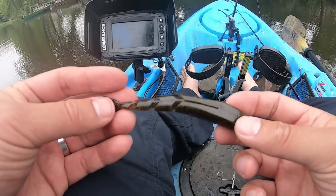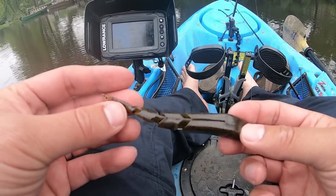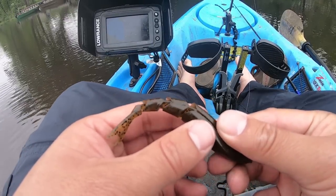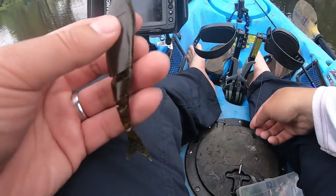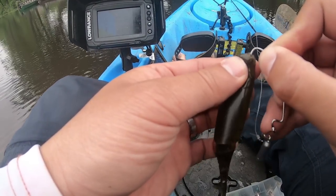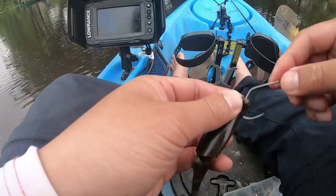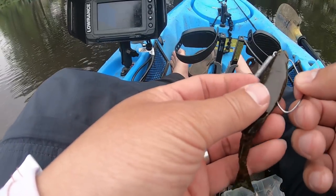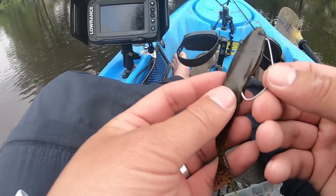Let's take a look at the Razor Shad for a second. You can see that it's segmented, so it's gonna have a lot of action. There is a slit on top and a slit on the bottom. Let's rig it. Make sure it pulls out right there — might even add a little super glue. Look at that, it just fits right in there.